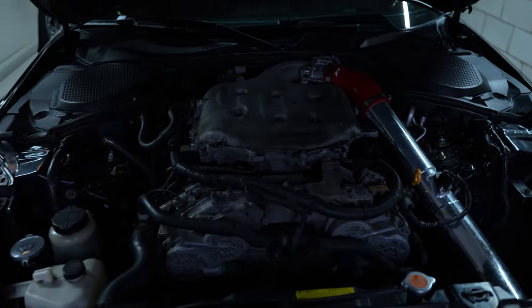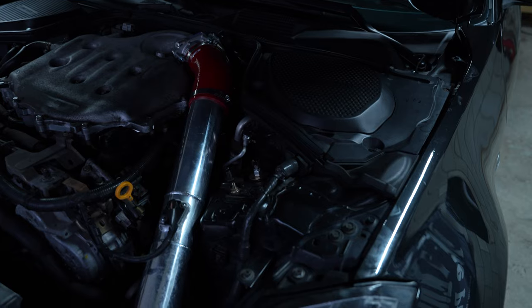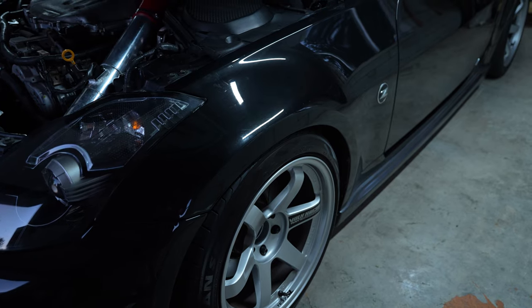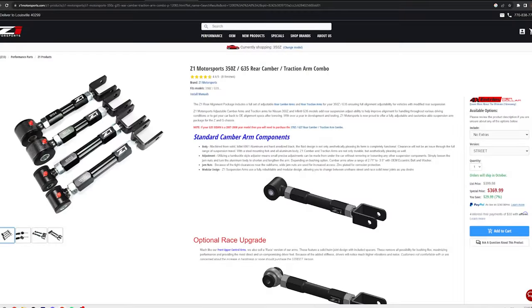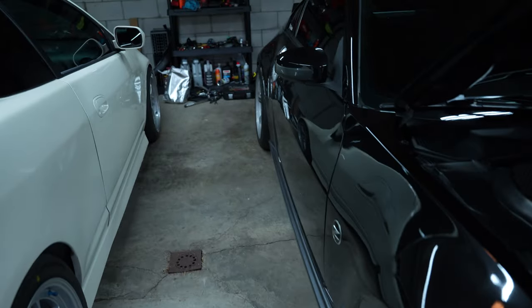Moving on to the suspension. For coilovers, I have BC Racing Extreme Low coilovers. If I had to do it over again, I probably wouldn't have gone with extreme lows because I'm not wanting to be that low right now — I'm almost maxed on height for the fronts. I also have Z1 camber arms, toe arms, and traction arms, all done about a year ago, plus Z1 upper front control arms installed at the same time, so I can adjust my camber and all that.